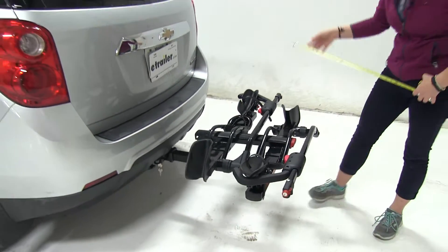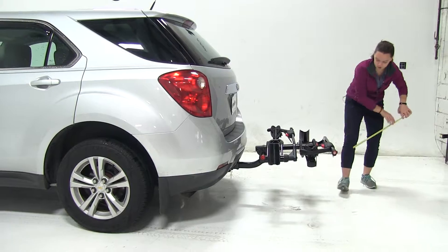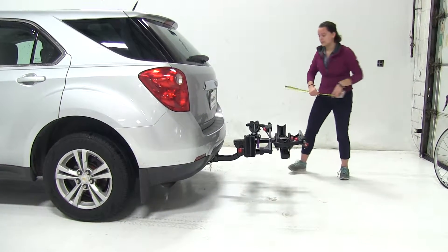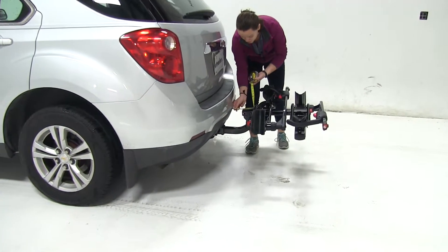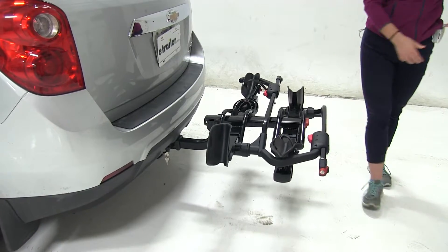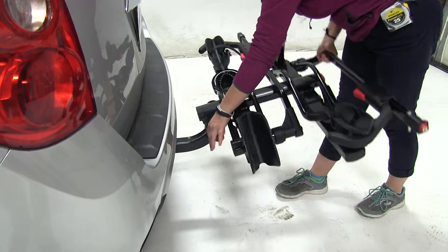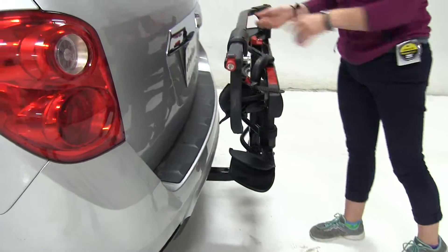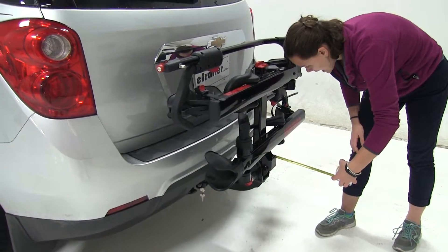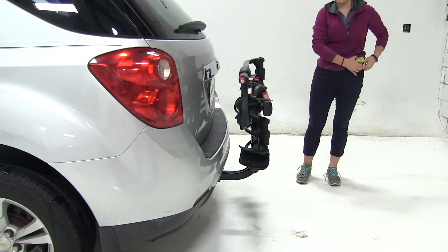Now we'll take a few measurements. First, overall what we're adding to our vehicle is going to be about 28 and a half inches. Ground clearance is going to be about 18 and a half inches. And our closest point is going to be about four inches. We do have the option to fold this up against our vehicle for a more compact position, which is great for close quarters situations like parking — because now we're only adding about nine and a quarter inches to our vehicle.